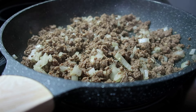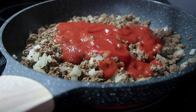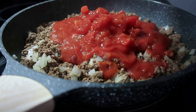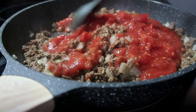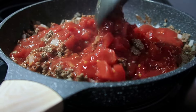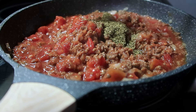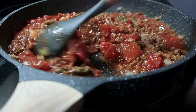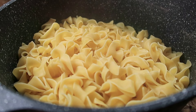Now we're going to add one can of tomato sauce and one can of diced tomatoes and mix it up real well. Once it's mixed, you're going to add some Italian seasoning.